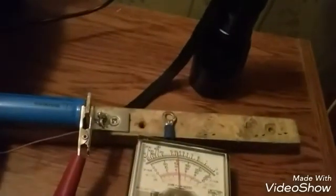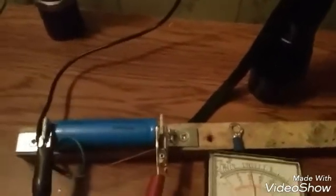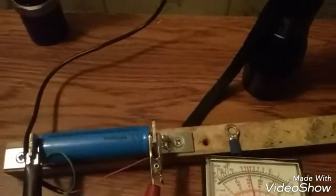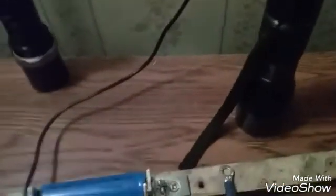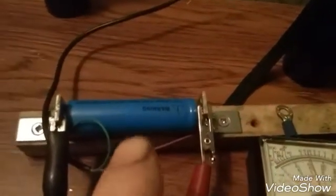The charging port will go bad eventually — you won't be able to charge your battery anymore. The plug went in there to charge it, but it's going to fail. It just gets worn out. So this is my homemade remedy to charge this battery so I can continue using this flashlight — without having to go buy a cheap charger that's going to break anyway. This will never break.